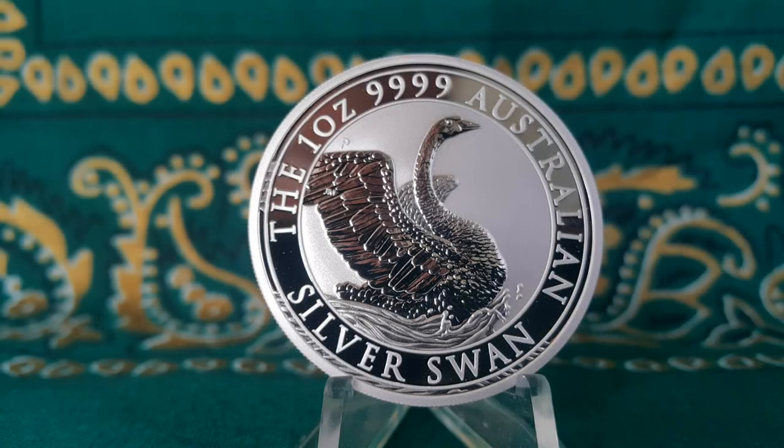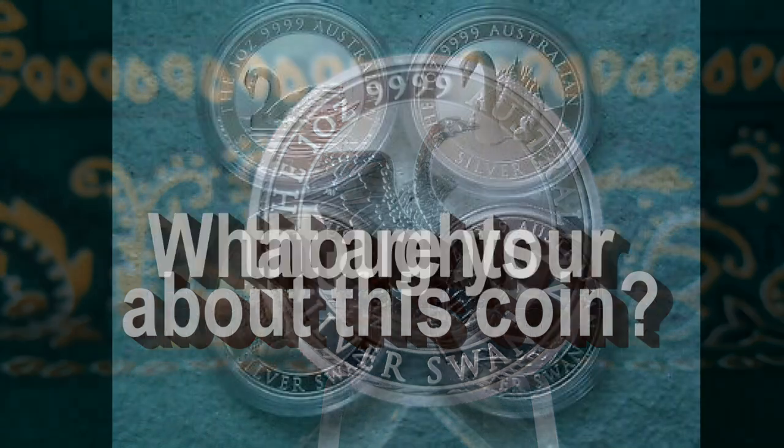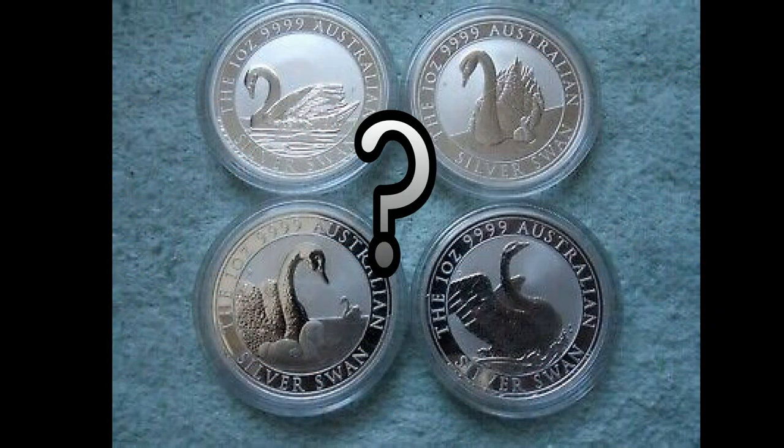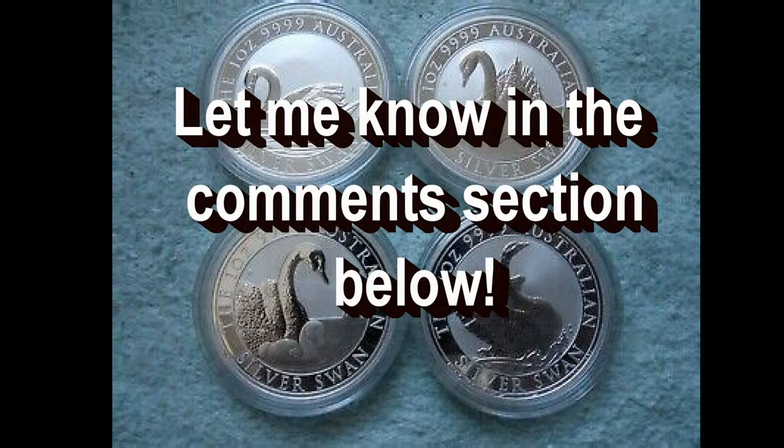This coin is worthy of every stacker's collection. What are your thoughts about the Australian Swan Silver Coin? Which of the four designs is your favorite? Let me know in the comments section below. Thank you to all who support this channel by watching the entire content, commenting, liking, sharing, and subscribing — it is greatly appreciated.